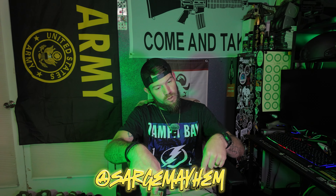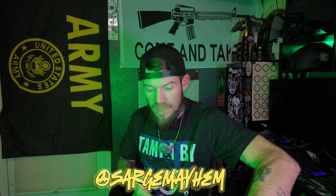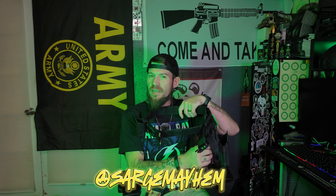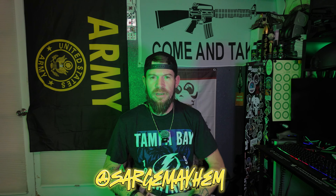What's going on guys? Sarge Mayhem. Welcome back to Swamp Deck. This is the Mayhem Defense Channel. We're going to be doing some training today with some different applications, but using the same gear. So with that said, let's go ahead and roll that beautiful bean footage.